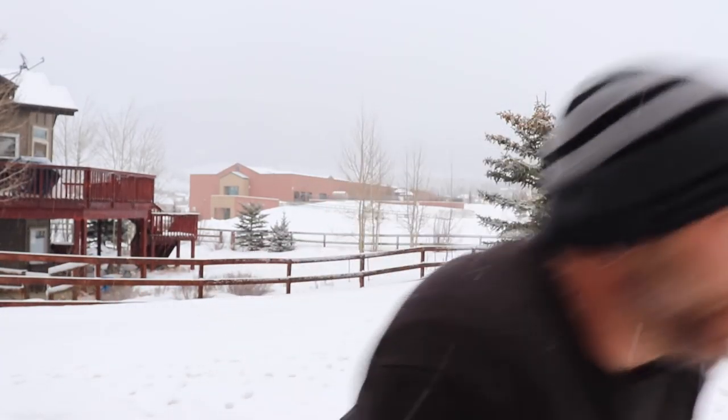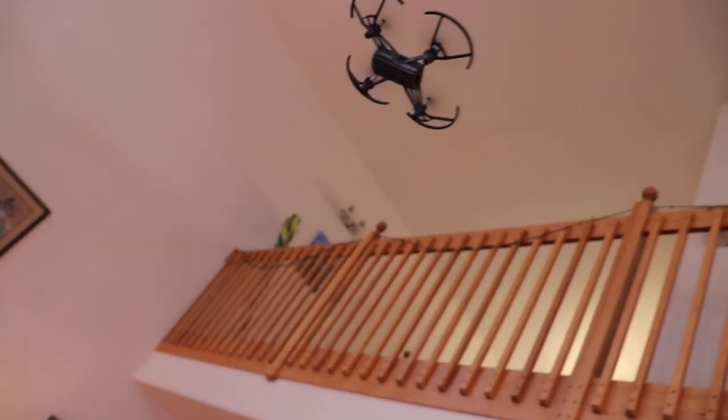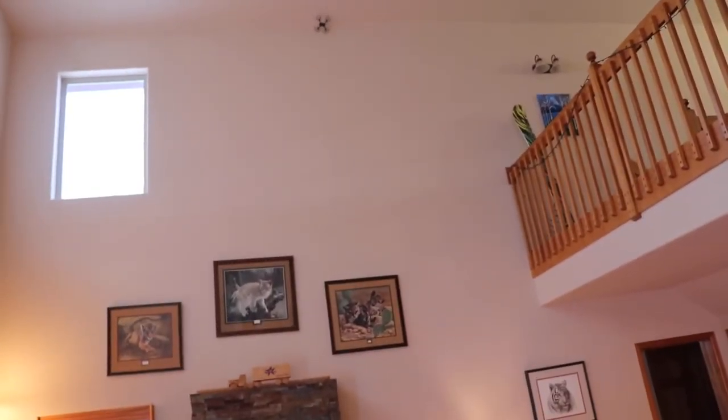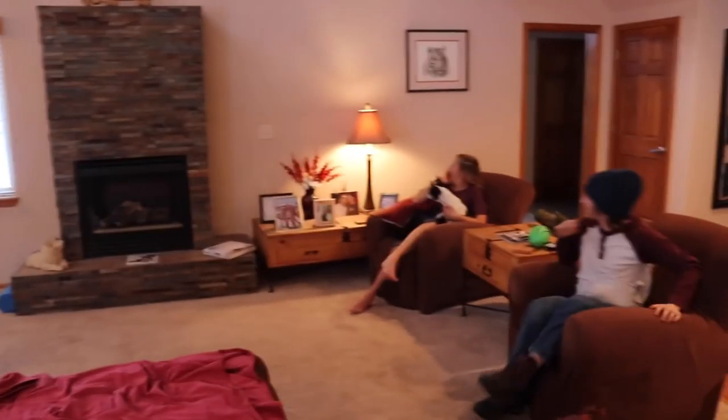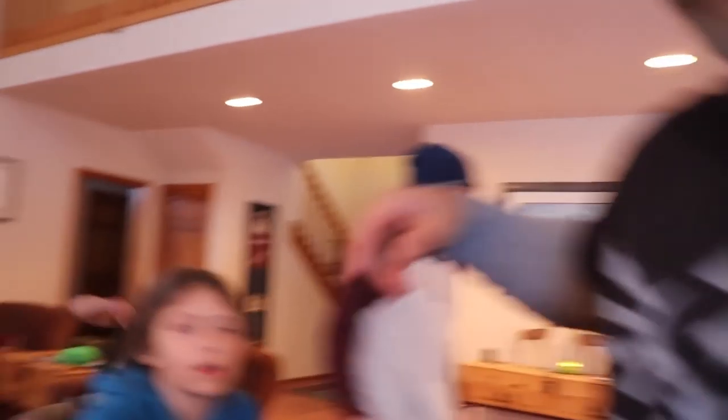Make sure to click like and subscribe if you want to see more of this kind of content. Today I just really wanted to see how these guys do flying a drone in their house for the first time ever. Here we are at my buddy Todd's house — with the DJI Ryze Tello.